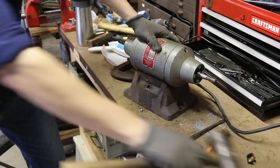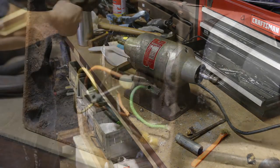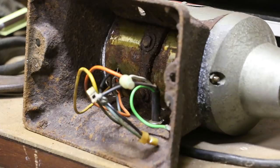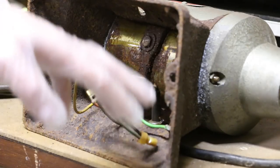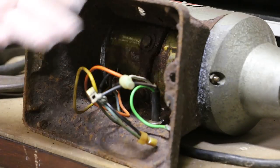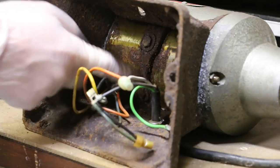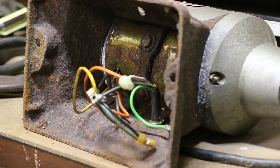No salvaging that switch. Got my new switch. I could stop here and have a working grinder, but it's just so flaky and horrible — it's gonna be annoying to have to deal with rust flaking off every time I want to use it. So we're gonna spray down these bolts with some PB Blaster and see if we can loosen them up.